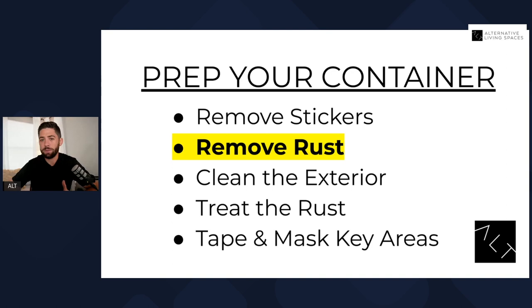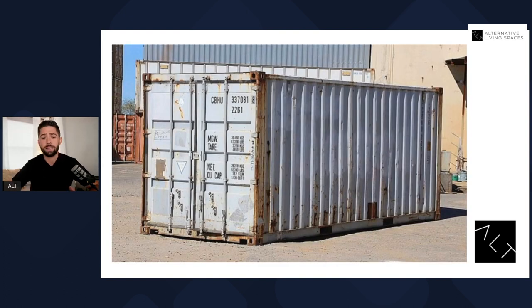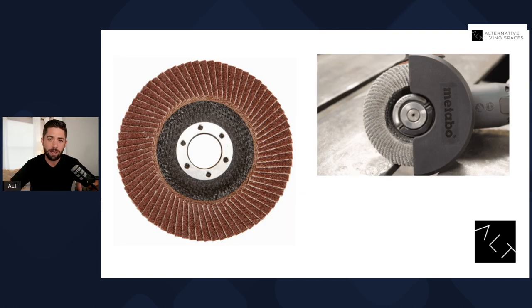The next step in the process is going to be removing rust. You really do want all your rust removed — you don't want to just paint right over the rust. That's really just putting a bandaid on a larger problem, so you do need to properly treat it. The best way to remove the rust: we've learned that using a flap disc is really helpful. You don't want to use a cutting wheel. We tried that early on and it ended up putting a lot of scratches and marks right into the container, and when we went to the painting stage it highlighted all those defects. So we switched to using a flap disc — it's basically almost like a grinding pad that goes on your grinder and allows you to remove the rust and scrape it off without grinding too much into the container.